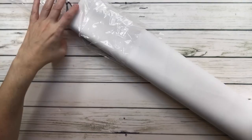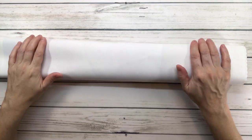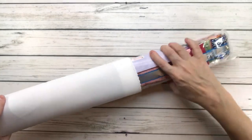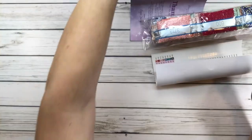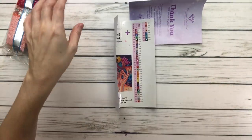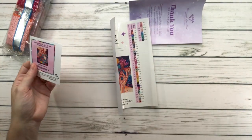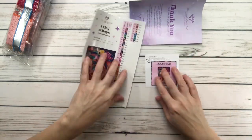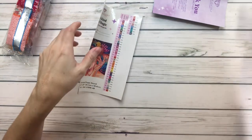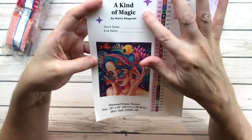The canvas is soft because it's made from heavy-duty all-fabric for extra strength. It always comes with a big sticker and a small sticker — the small one you can put in your logbook or on the box, and the big one you can also put in your logbook. It tells you 'A Kind of Magic' with start date and end date.